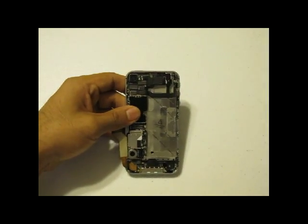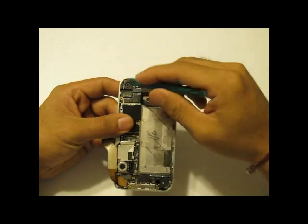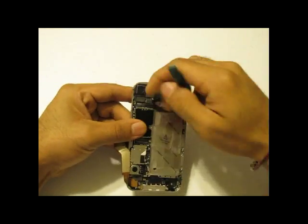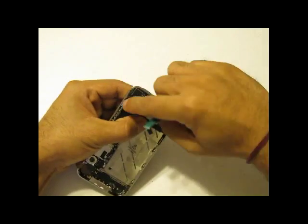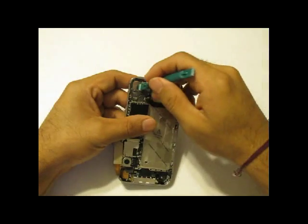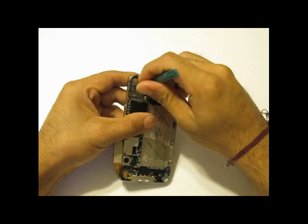Once this bracket is removed, you are going to notice all of your flex cables. You are going to have to go ahead and pop these flex cables off with a safe pry tool. Please note that under that bottom cable, there is another flex cable under it — you will need to pop that off as well. In addition, there is the camera flex cable; once you remove it, the camera will actually pop right off and you can put that to the side.